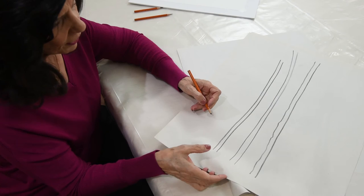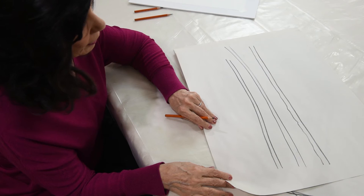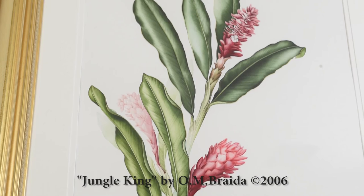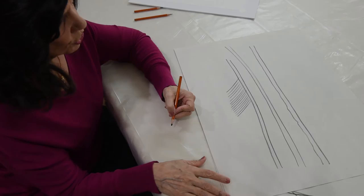So this is the example of the natural curve — I think you should all give it a try. The proof of this exercise is if you take a look at the Jungle King portrait, a watercolor painting. These extremely large leaves required numerous veins, and if you look at them you will see how they are very consistent, achieved by locking my elbow in position. Thank you for joining us.